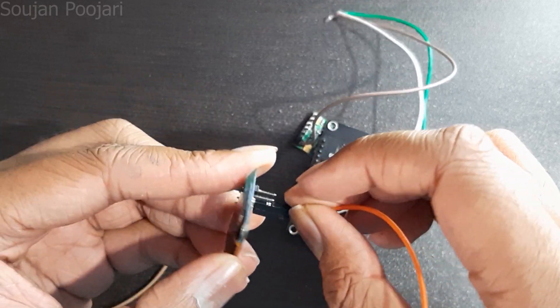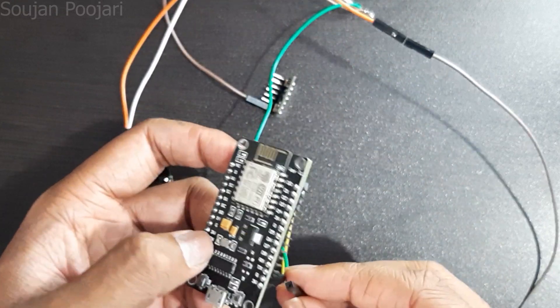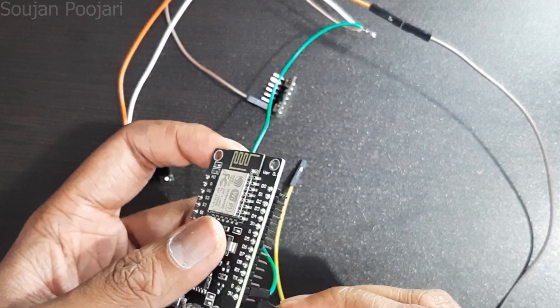In the same way, connect all the grounds — that is, ground of MAX30100 and ground of the display — to the ground of NodeMCU.